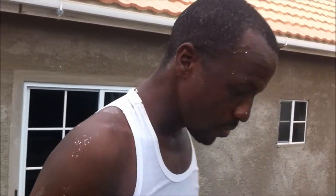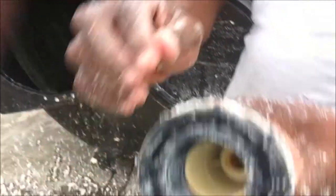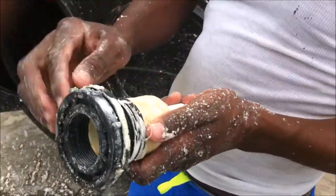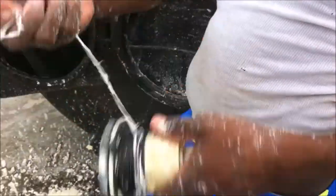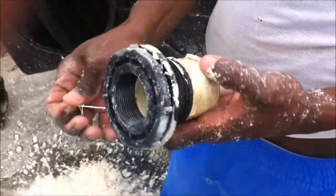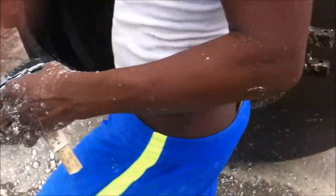I had a problem — a particular section, the bulkhead itself, had threading at the end that was worn out. As a result, I had leaking, and it cost me a lot. I had to pay for water I never used, so I purchased a new one.